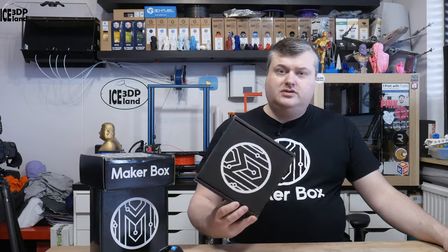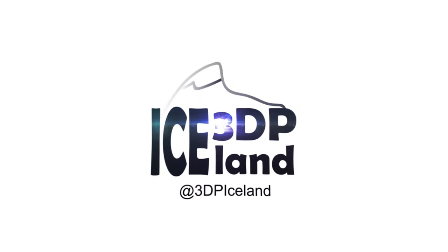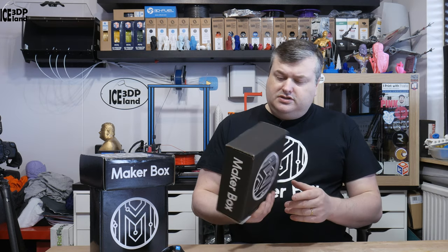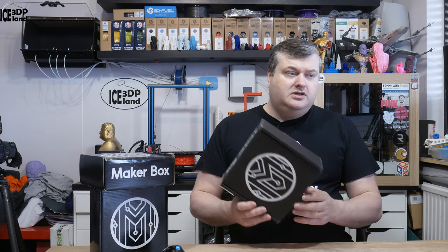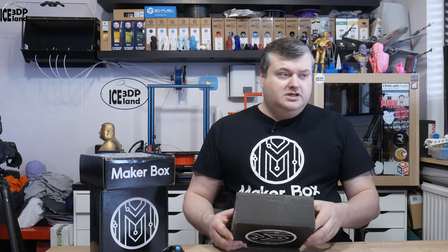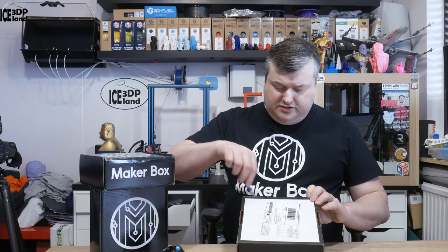Hello, today I'm gonna unbox the March 2019 MakerBox, so let's get to it after the intro. This video is sponsored by MakerBox — they sent me the MakerBox free of charge and I'll do the unboxing and prints from the samples. So thanks to MakerBox, let's open this up and see what's inside.